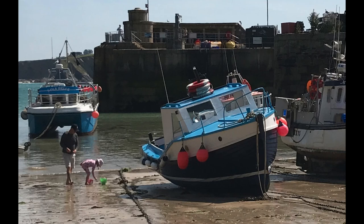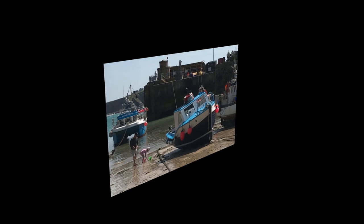Hello and welcome to Think Watercolour. For today's demonstration I want to show how you can take a fairly busy subject like this harbour scene and crop it down to find a much simpler composition.